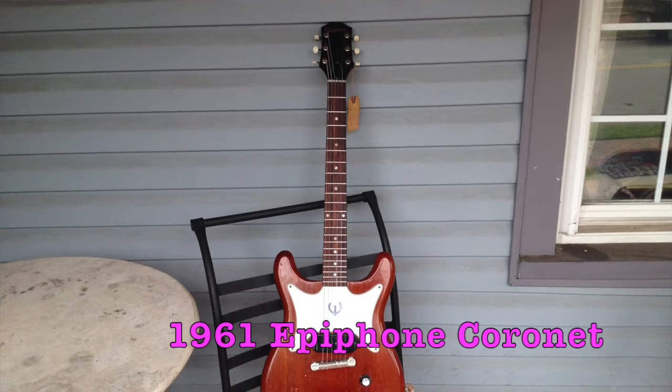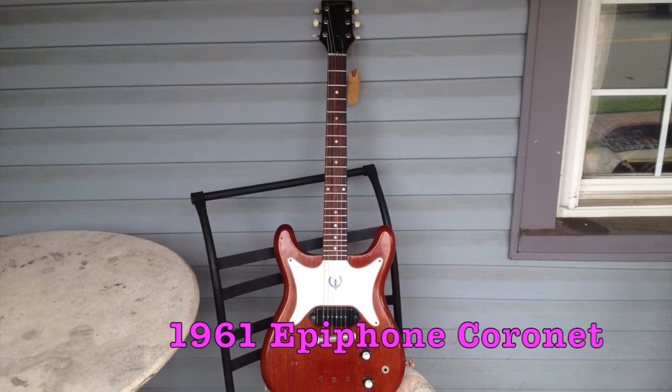This week I'm reviewing this amazing 1961 Epiphone Cornette. I hate to pass judgment on it already by saying it's amazing, but I tell you what, I already know how many Ellens I'm going to give this thing.